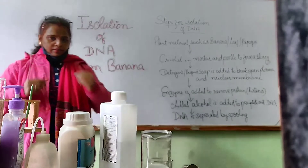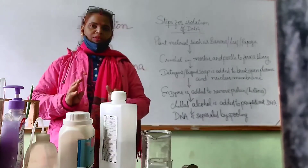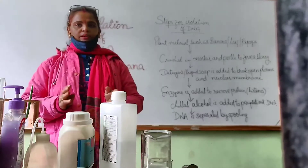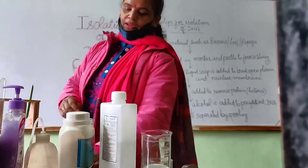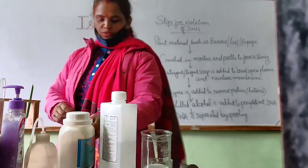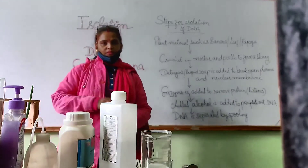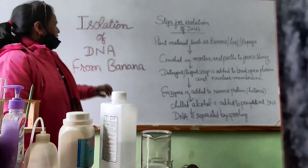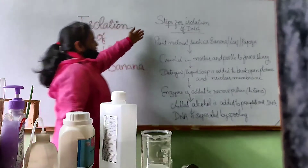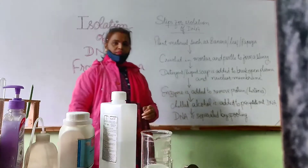So children, first of all, to start this practical — that is isolation of DNA from plant material, that is banana — I have taken this banana. So I will extract DNA material from this material. Let's start with these steps which are important for the isolation of DNA material.